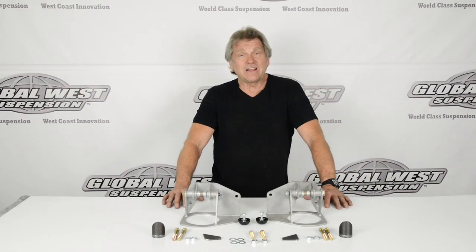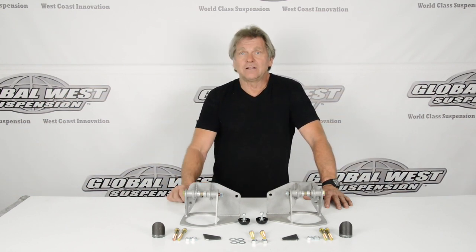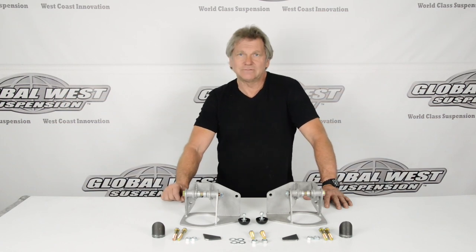And there you go. As you can see, installing the COF79 kit is not that difficult. If you have any questions, watching the video should clear it up, or just give us a call. Check us out on the web at globalwest.net. The COF79 for 67-69 Camaro, Firebird, and 68-74 Novas extended travel is something you may want to check out.